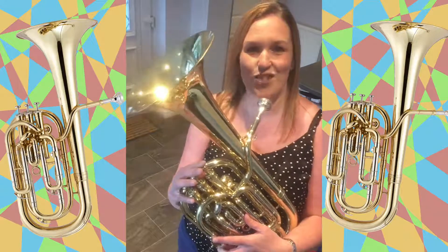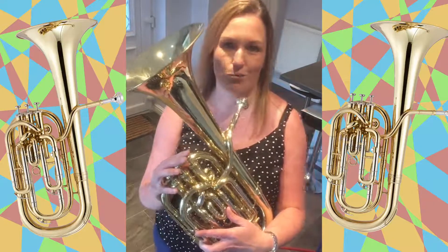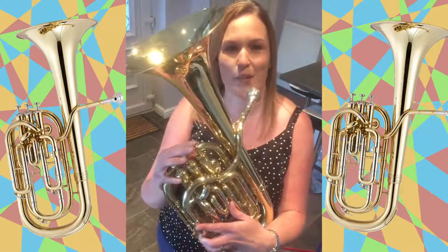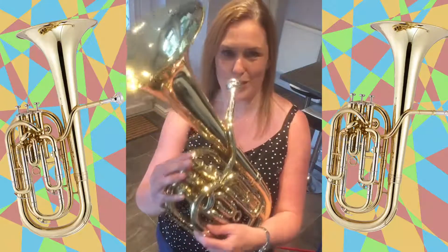Hi, this instrument I've got here is from the Brass family and is called a baritone. It looks a little bit like a tenor horn but is slightly bigger so is lower in pitch.